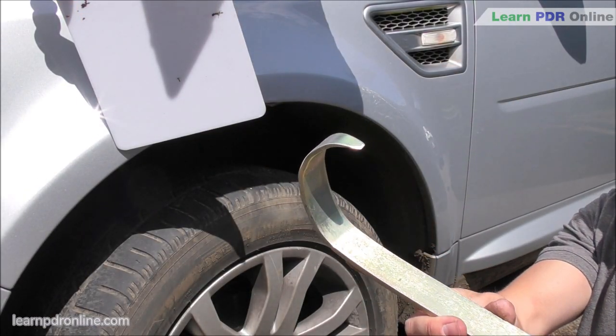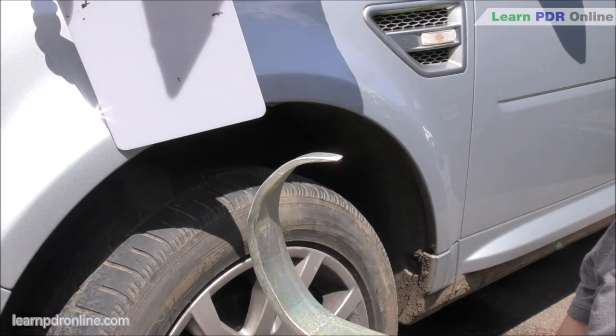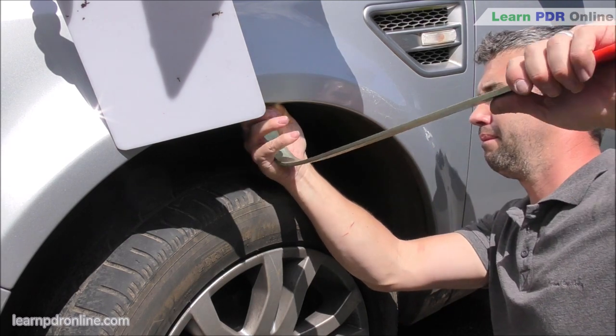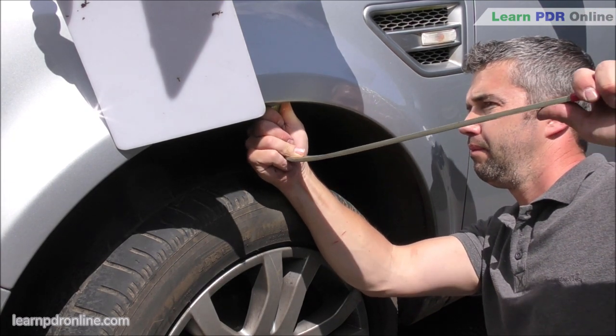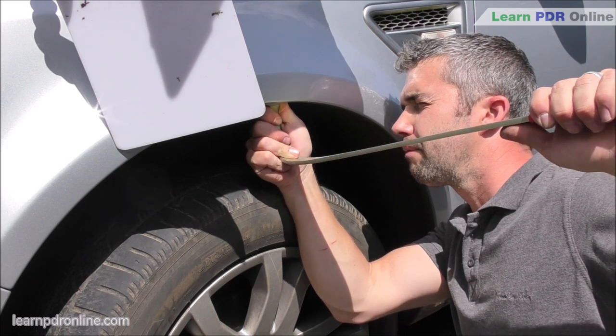Finally moving on to this wheel arch lip tool from PDR Pro Tools. It's a little bit rough around the edges but it is heavy duty and it does the job you need it to do. I'm using my right hand to give me some stability and accuracy. My left hand is twisting slightly left and right but most importantly again I am pulling this tool back towards me.